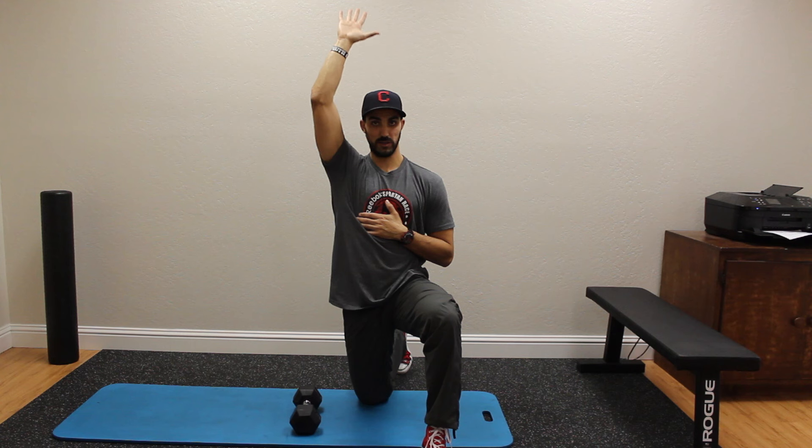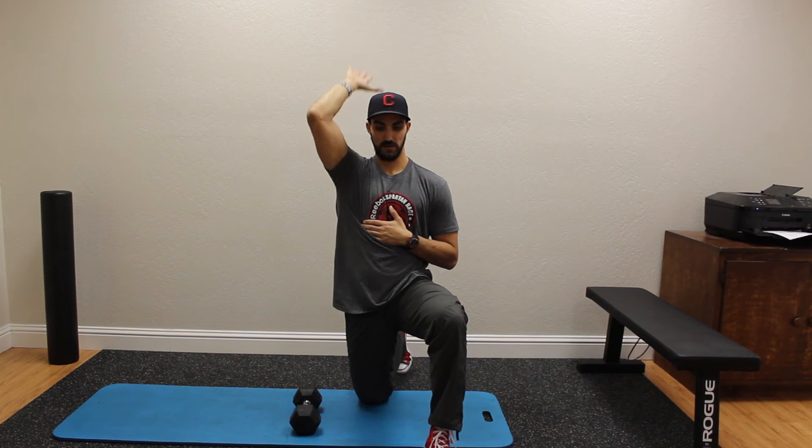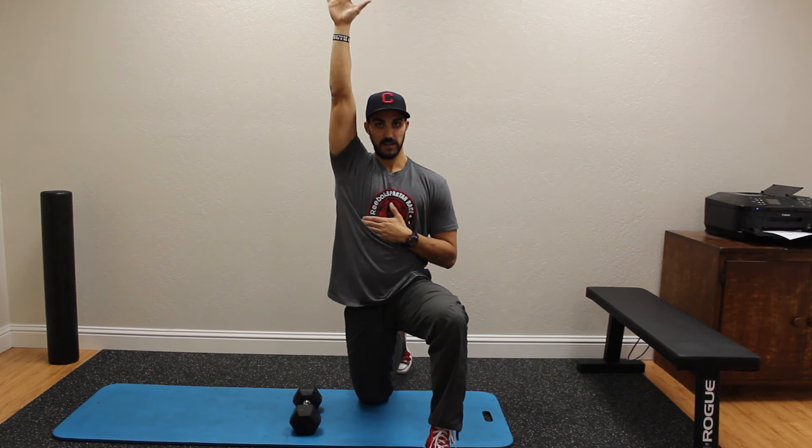From here, we're just going to press up overhead — doing our normal press, right up to the top position.